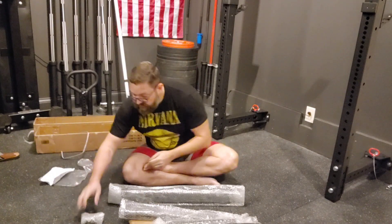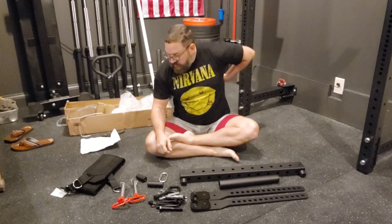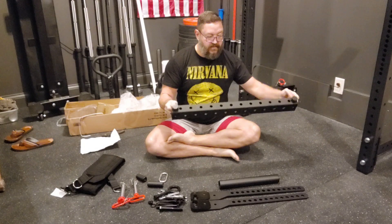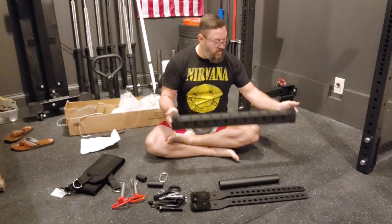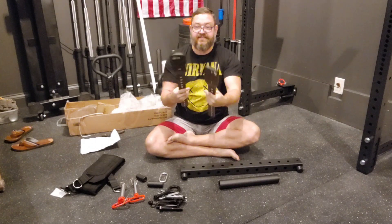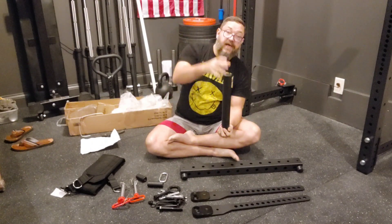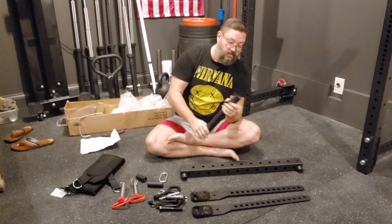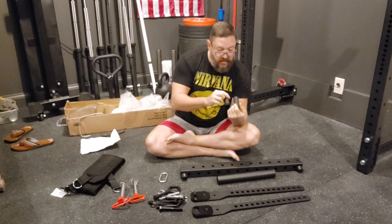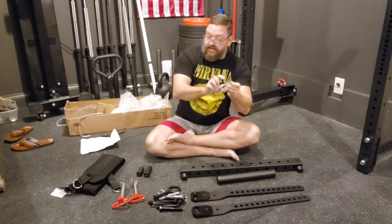I'm going to magically open all of these and just transition so you don't have to watch me slowly opening everything. Through the magic of video editing, we got through that in record time. We're just going to look at the pieces here real quick. So you've got this main two by three piece, you've got these two pieces that will bolt onto the side, you've got this piece that the weights go on, and two little things here that are threaded on the inside — we'll see where those go.